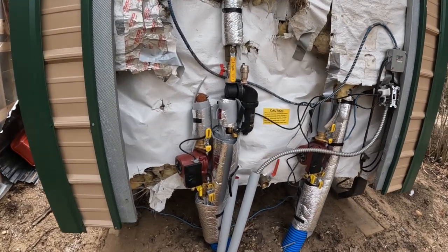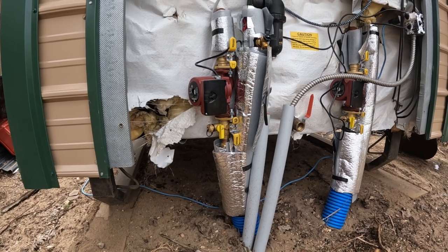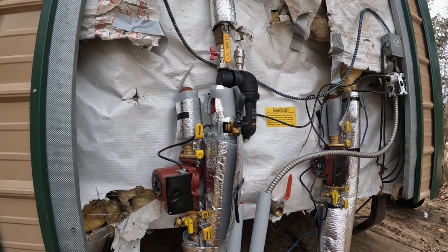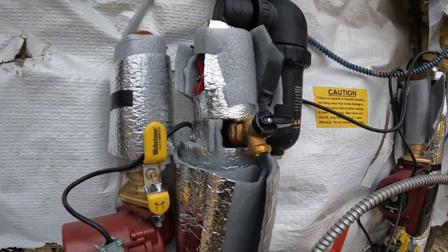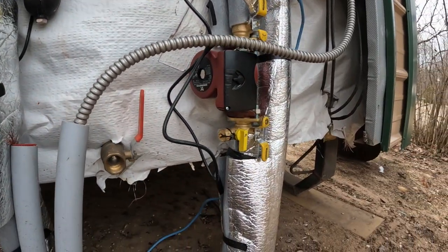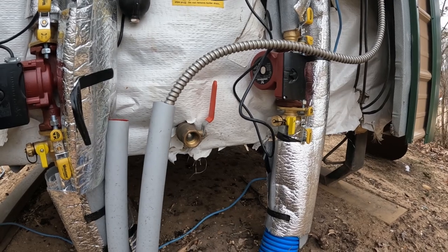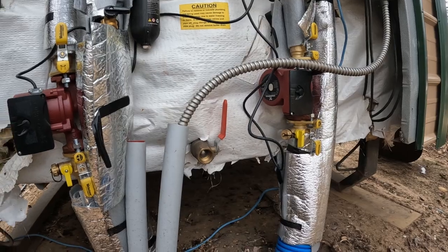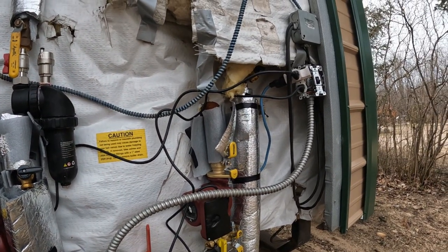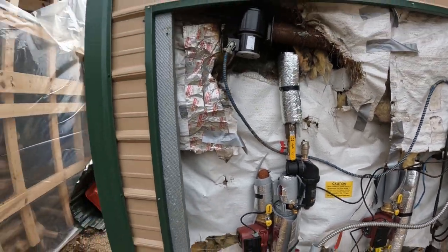We've got our circulator pumps — you'll have to figure out the right size based on distance and grade. I put a mag filter in here, valves everywhere, and drain valves on both the supply and return side. I used regular boiler valves and flange valves, each with a boiler drain so I can fill or drain from here. This boiler also has two extra circuits for additional plumbing if needed.